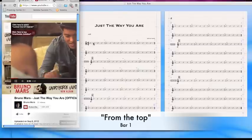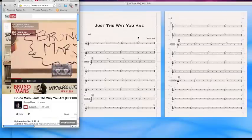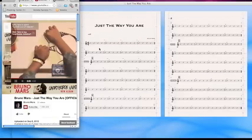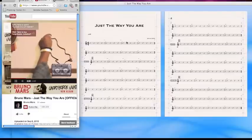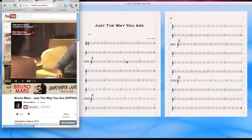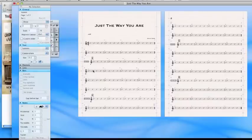So from the top — notice this is a faster tempo. We're already here to bar five, bar six, bar seven. And that double bar shouldn't be there. Bar eight, here comes the double bar and section A. So we're already halfway down this page here.